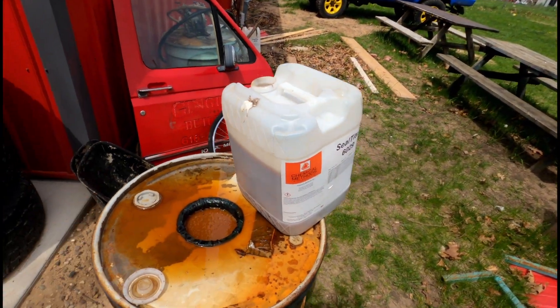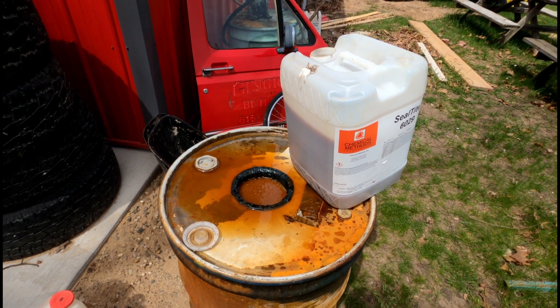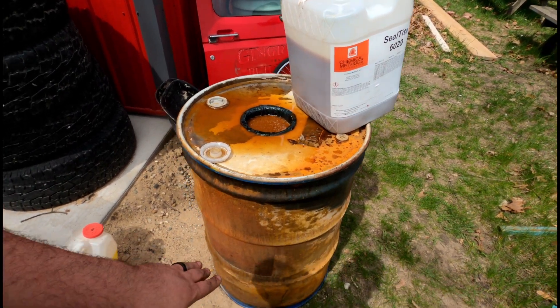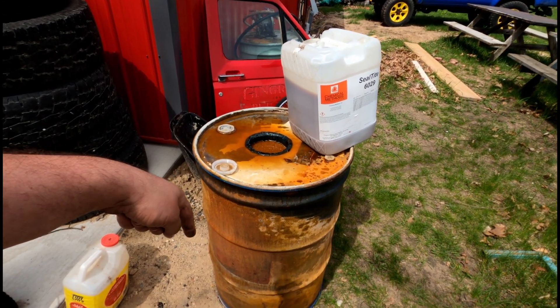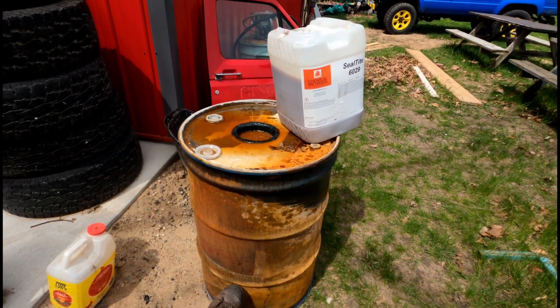Basically what I do is dump my little weekly haul into here. I have a pipe that goes down and I'll draw from right here at this first band, so I'm going to put a spigot in there so I can drain the water off.